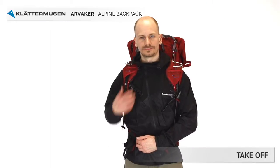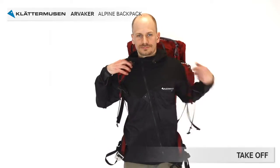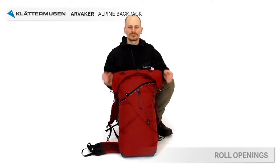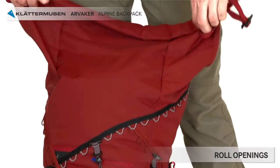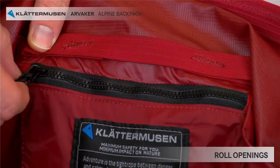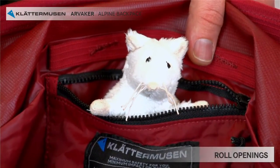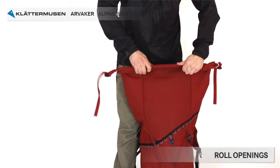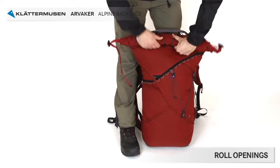Now it's time to take the backpack off. Open the chest strap if it was used, then open up the hip belt buckle and take off the backpack with the help of the handle. Open up the backpack by pushing down the buckles and unhooking them from the red aluminium hooks. Roll it open and see what's inside: a big compartment and also a small zipped safety pocket for valuable items you don't want to lose. The roll opening allows you to carry more than 60 litres and also allows you to compress the volume when carrying less.